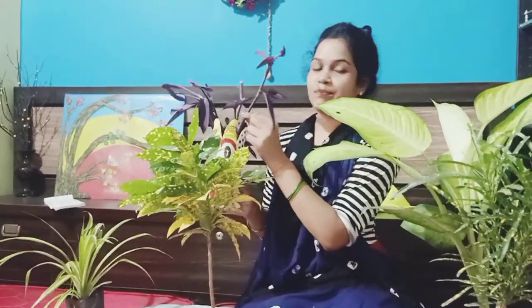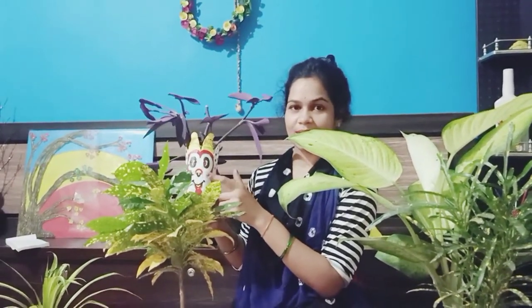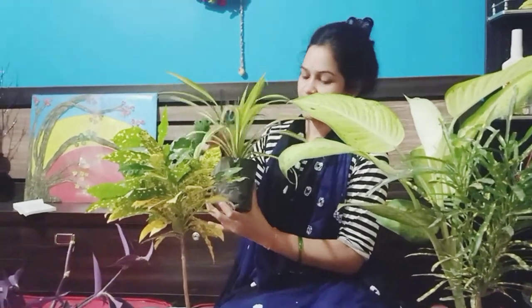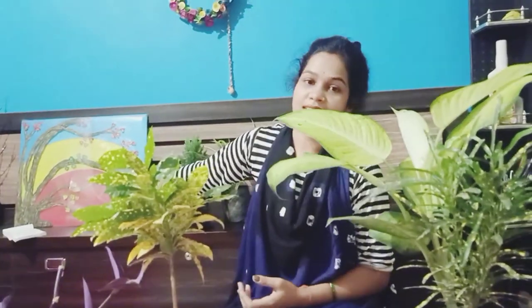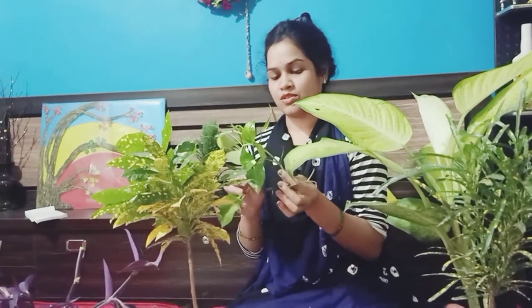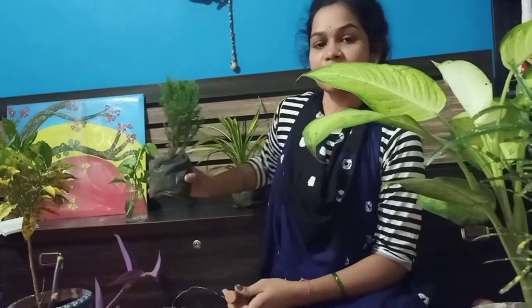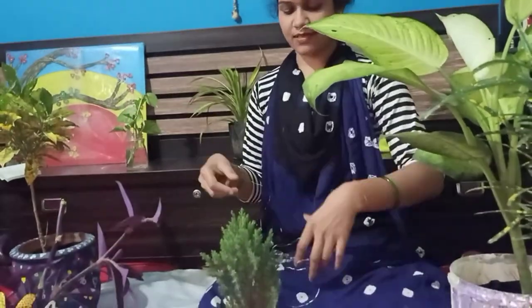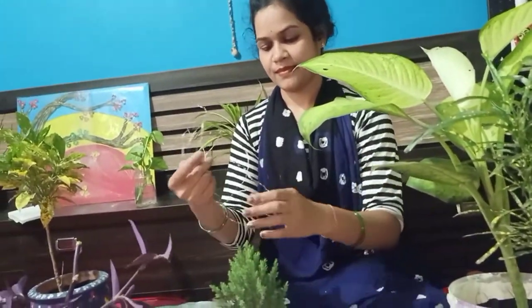This is a purple heart plant. I have already put it in. This is a spider plant — I will put it in the pot. I have some money plants. I am going to put them in the pot as well.